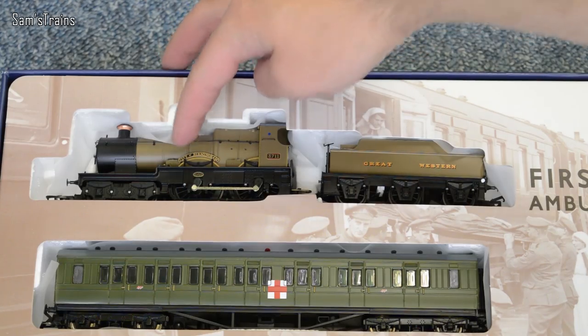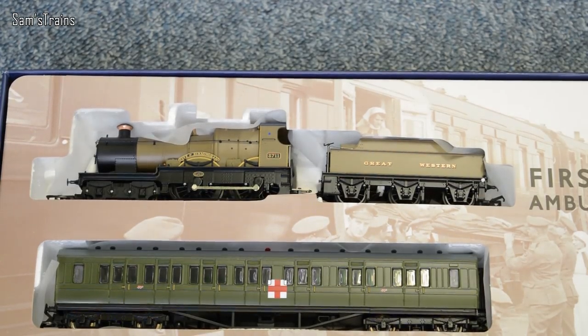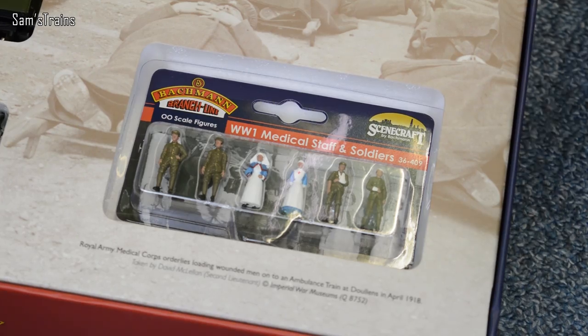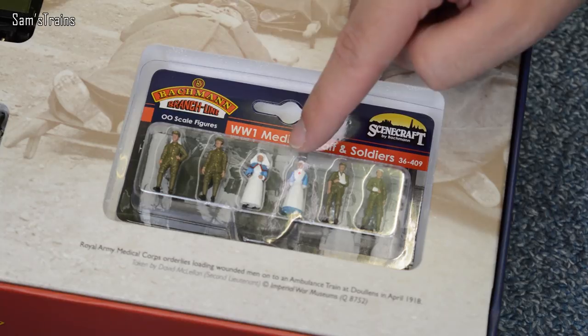Obviously we've got the City of Birmingham locomotive in that beautiful khaki livery — it's a 4-4-0, known as the City Class, one of my favourite classes. And then you've got the three coaches, which I'll talk about in a second. And also the figures — World War I medical staff and soldiers.